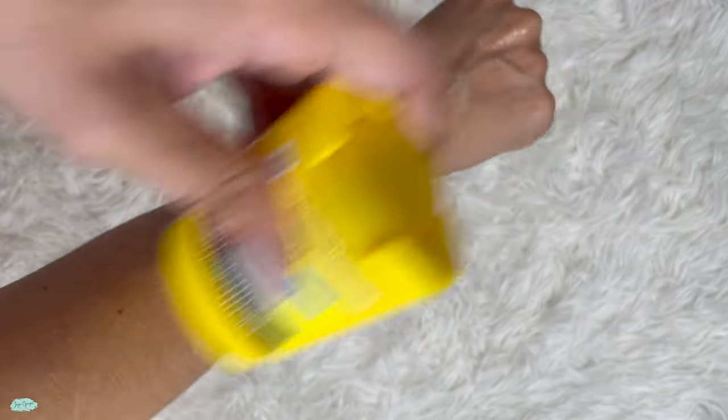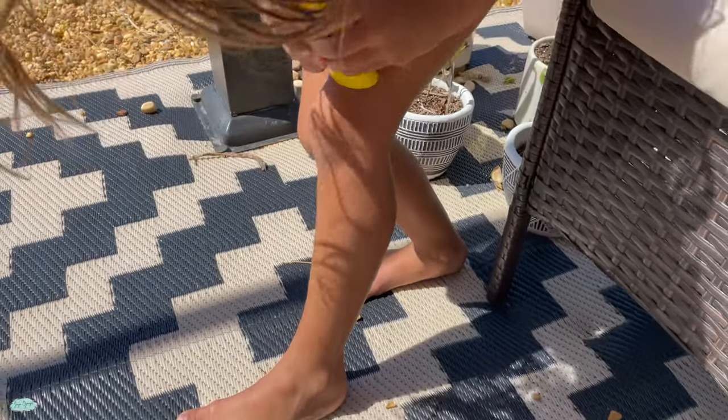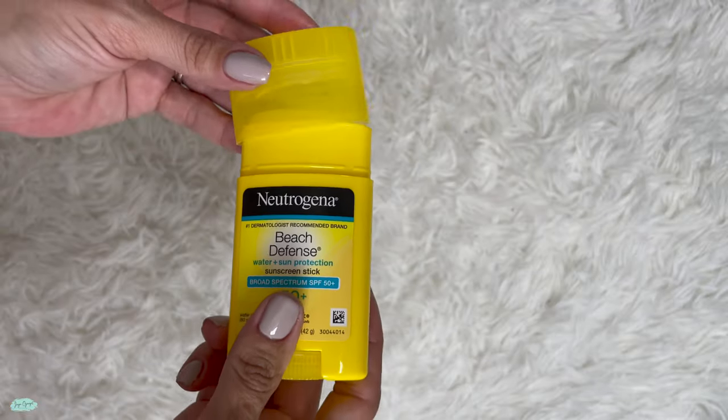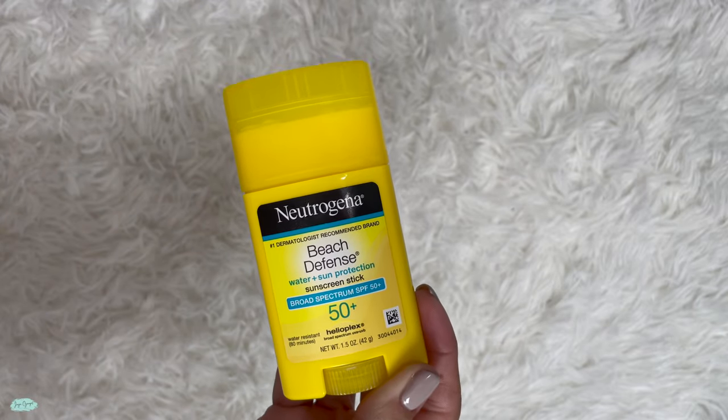Kids can just easily apply sunscreen right on themselves without the help of anyone. Now that's pretty much it for this Neutrogena Beach Defense sunscreen in stick form.